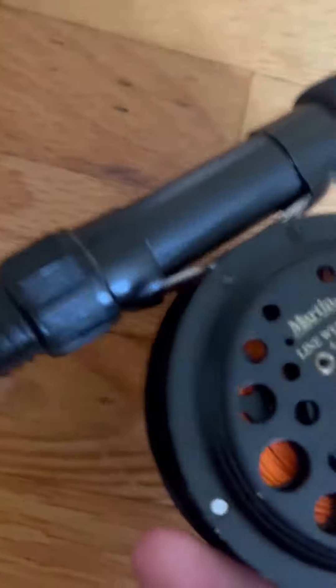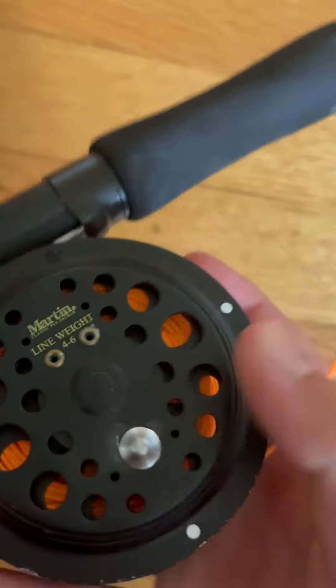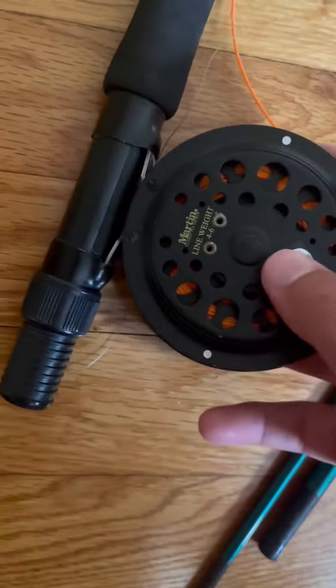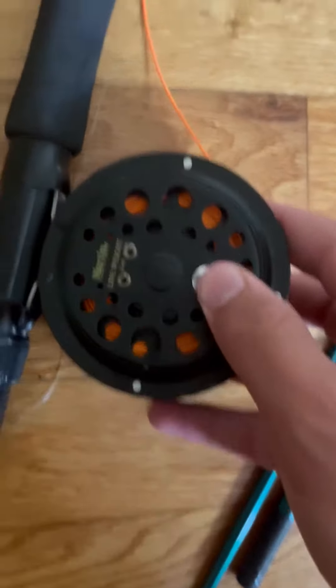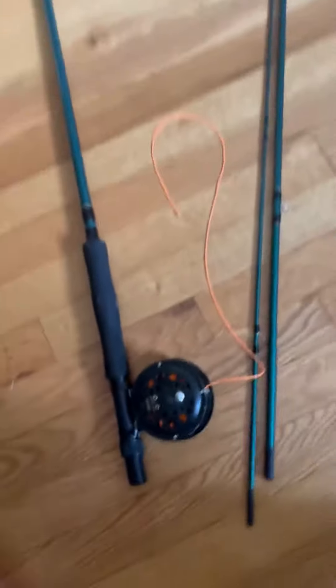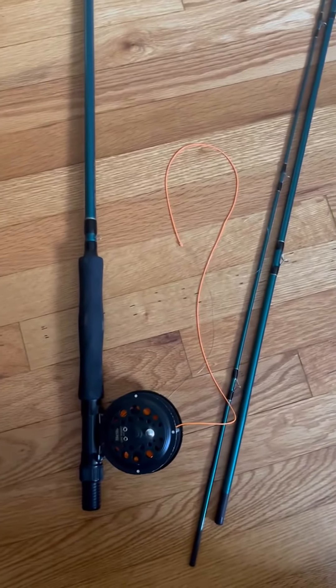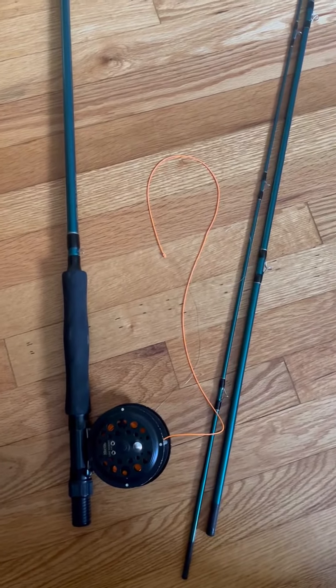There's this little latch here, so this is free release, and then you could click it once and now it's locked like that. So yeah, good reel for the money. It's great — great to start out fly fishing. Hope you enjoyed my video, thank you.